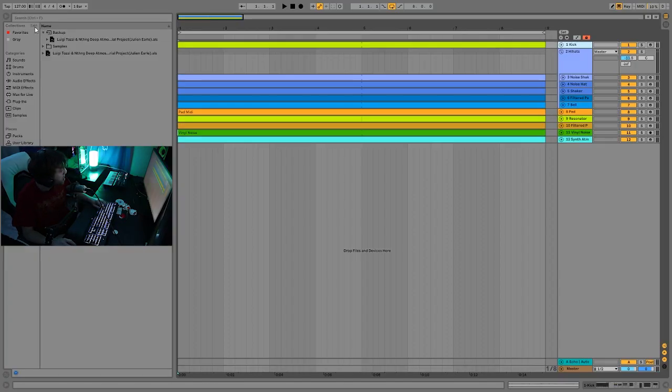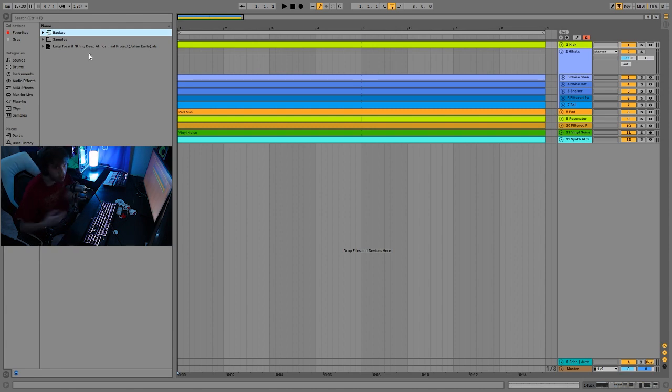So we're at 127 BPM — it's a little bit faster. Typically if you're making deeper techno, you'd think maybe 123, 125, or even 120, but with this style it's a little bit faster like main room techno, yet it's still super deep and atmospheric. It's kind of a different juxtaposition — it's still got that fast repetitive feel of actual techno, but it's just a bit deeper. The first sound we have here is the kick.